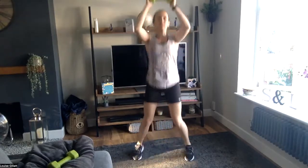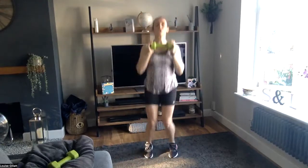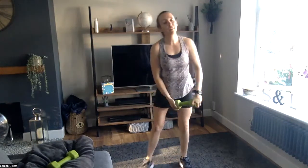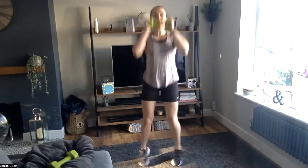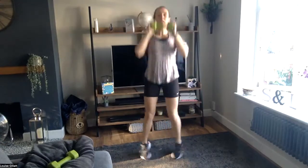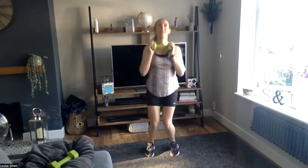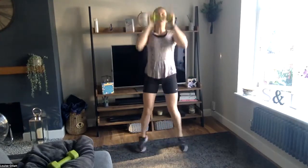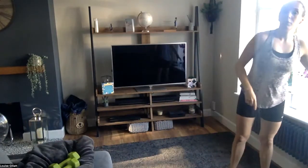Ten seconds, three, two, one — rest for ten. Here we go, come on — you get your rest, let's go! Ten seconds, hold it here, keep going. Two, one — rest. You've got over 30 seconds rest before the final one.